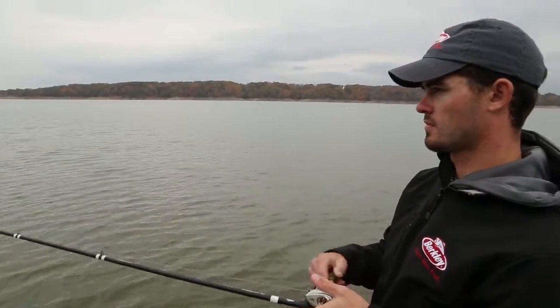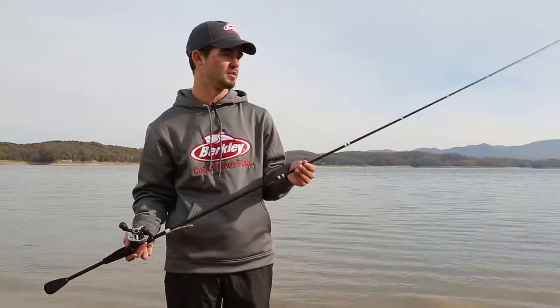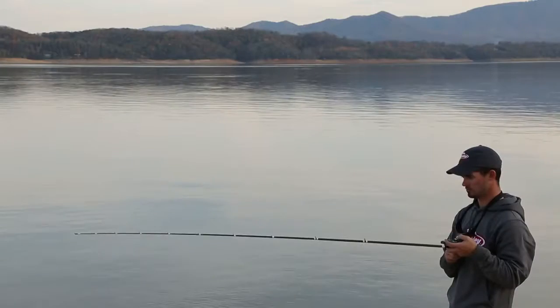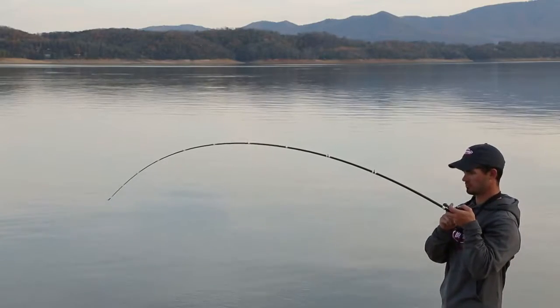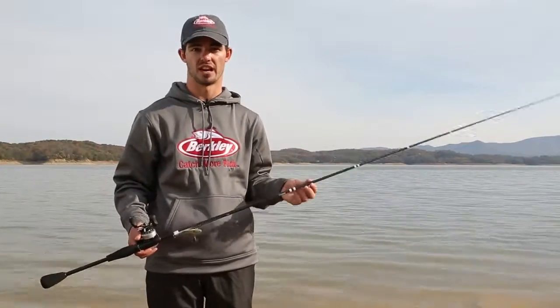You don't rip the hooks out of those fish with a lipless crankbait, but it's got enough backbone so when you get that lipless crankbait down in the grass you can rip it free and cause a reaction strike. The moderate-fast tip still allows those fish to eat that bait really well. Really great rod for grass fishing.